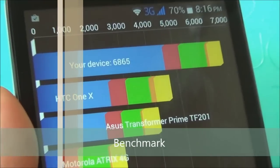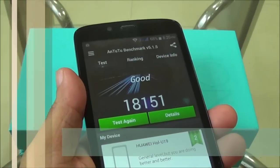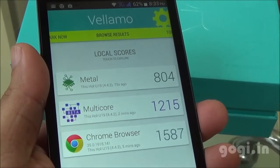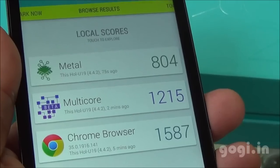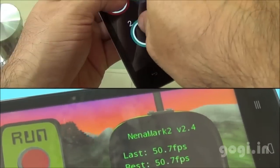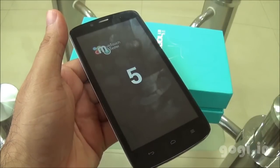The Quadrant benchmark score is 6865 and the AnTuTu score is 18,151. Vellamo Metal scored 804, Multicore 1215, and Browser 1587. Nenamark 2 scored 50.7fps. This handset supports 5-point multi-touch.